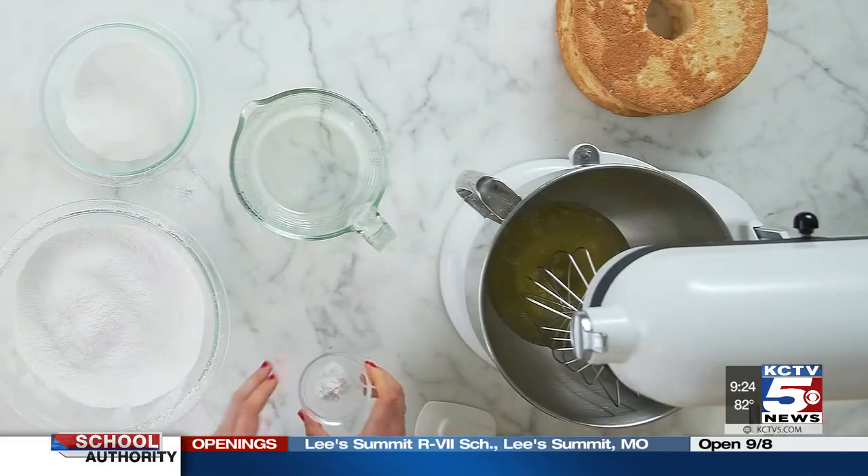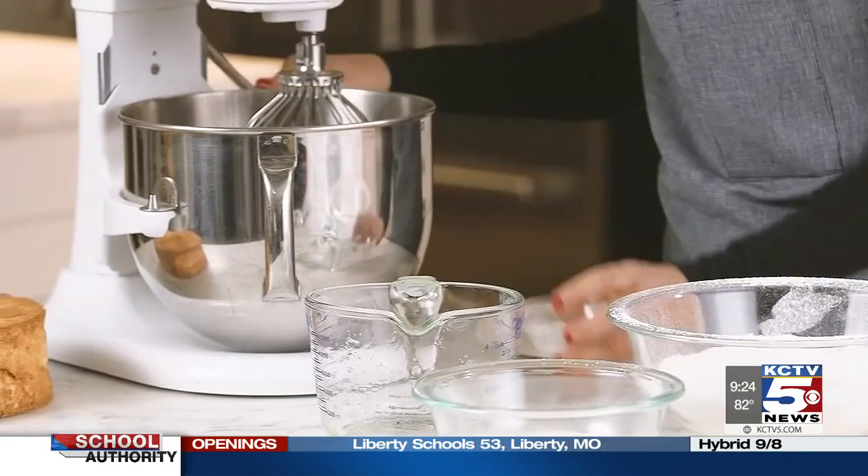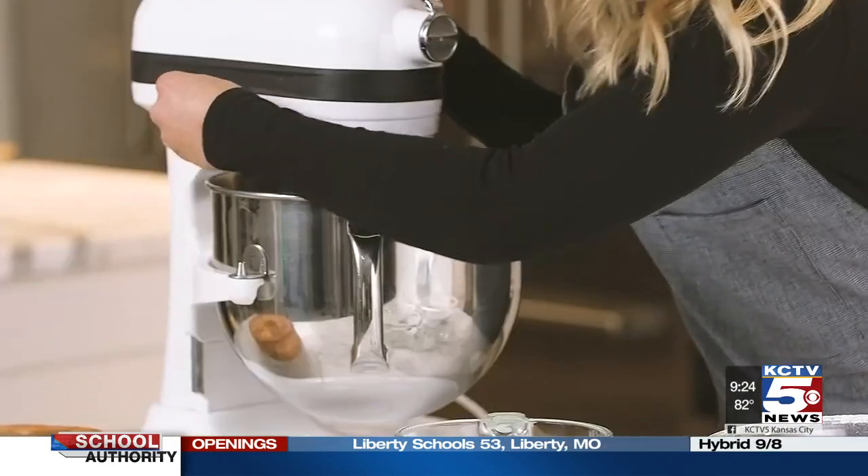The reason why we use cream of tartar is because it's acidic, and acid helps give structure to egg whites because it helps them hold in water and air.